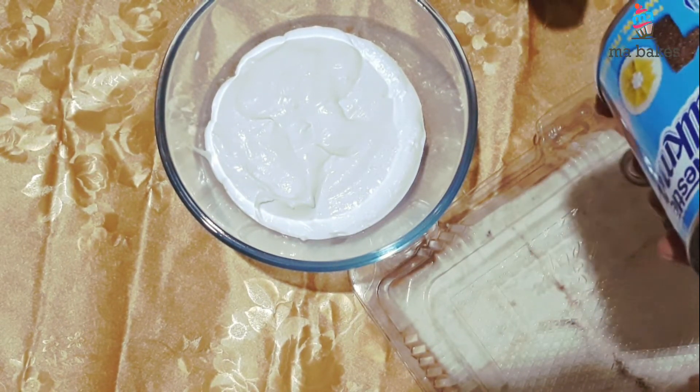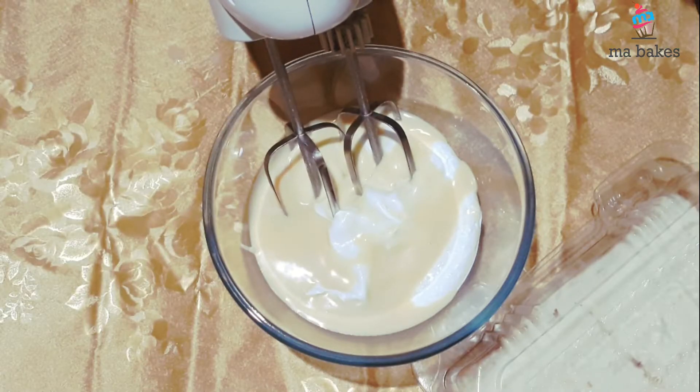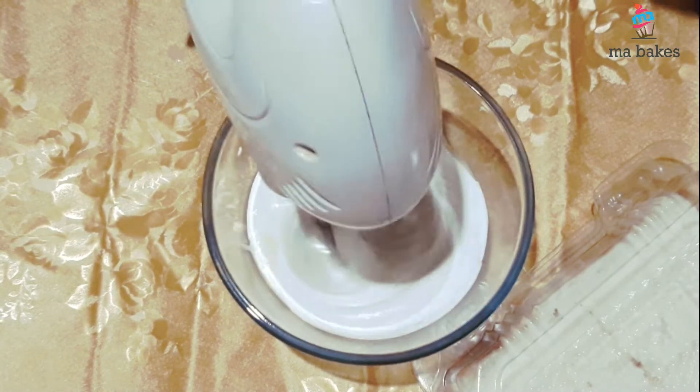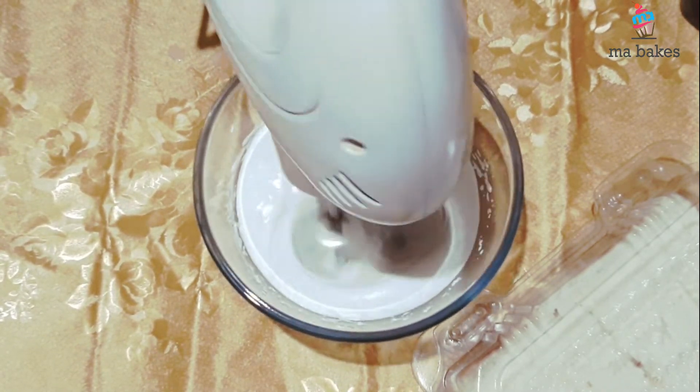I will add a good taste. I will add a milkshake. If you have any options, you can add a milkshake. Then we will add a milkshake.